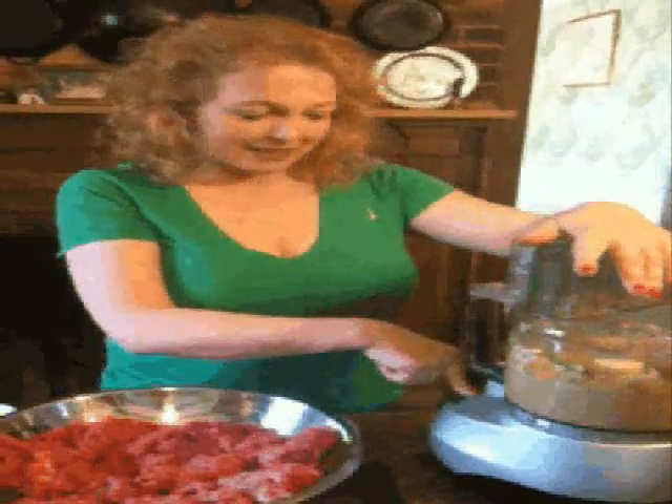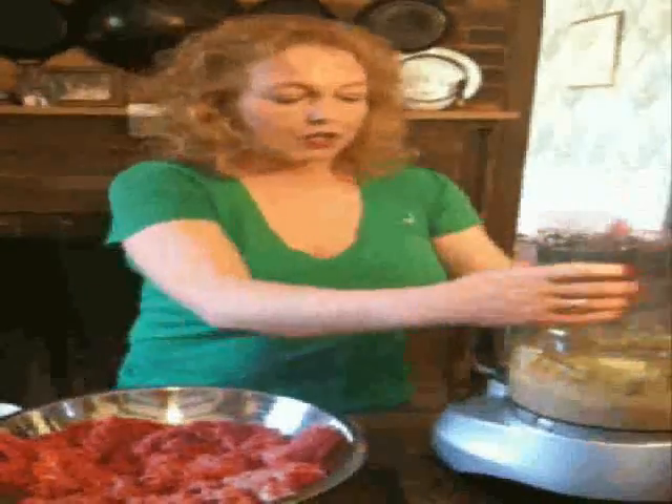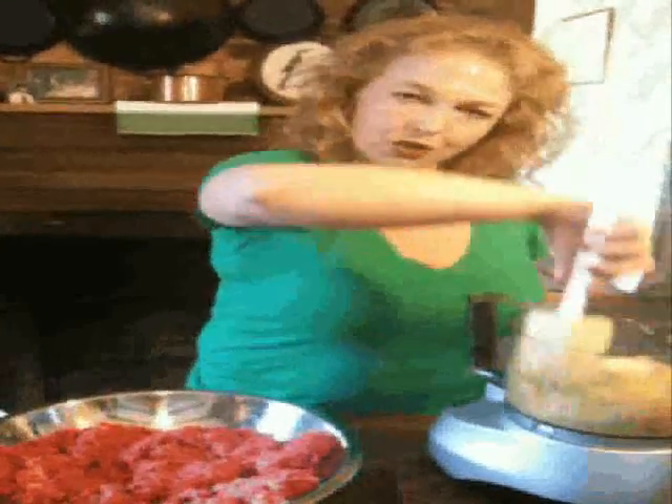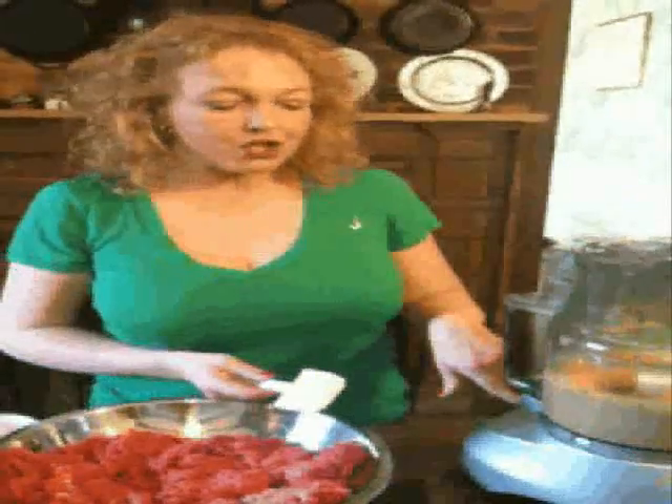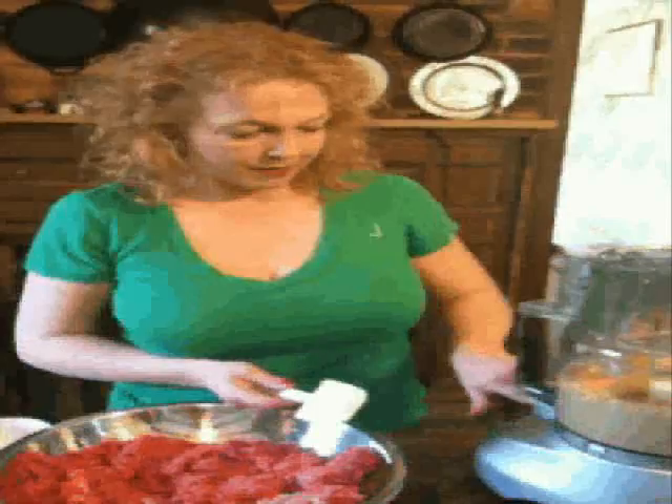The reason you want to mix these things separately before you touch the actual meat itself is because the more these are mixed up, the less you're going to have to handle the meat, which means you're going to have a much, much more tender meatloaf. That's the number one problem people have with meatloaf — they over mix it, and the result is a lot of dense, heavy slab. You don't want that.